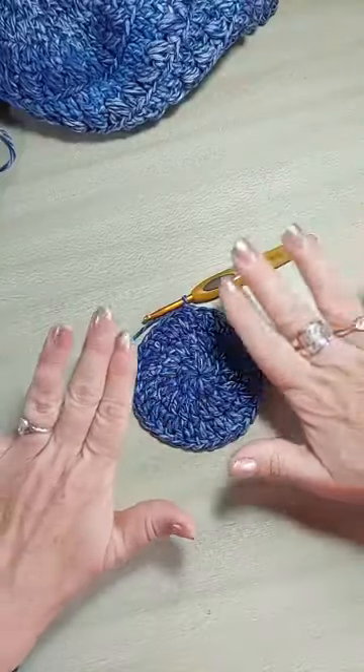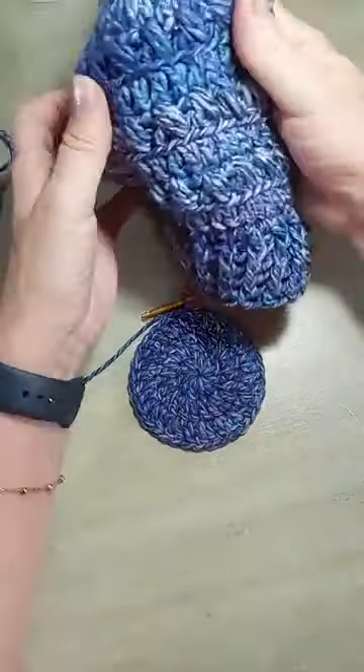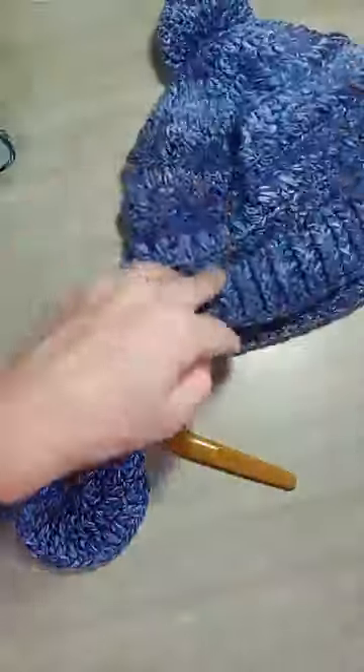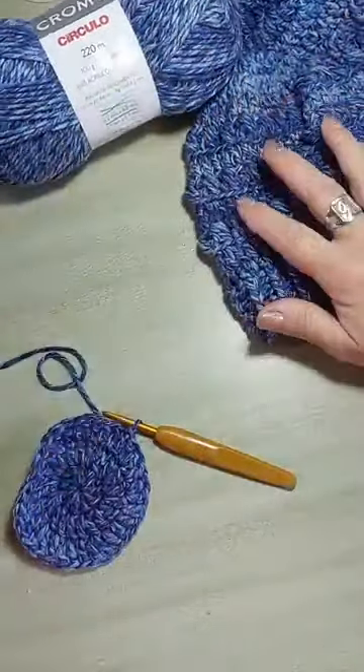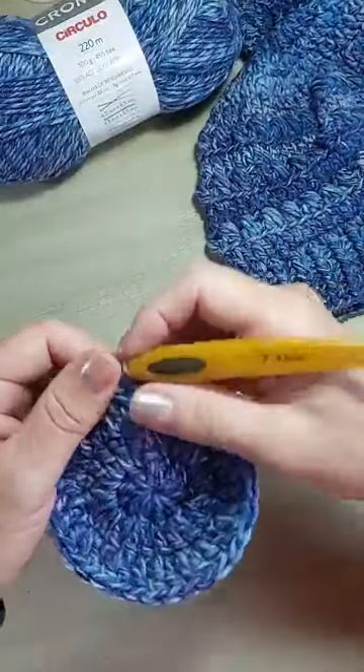Vamos lá. Eu não vou fazer cinco carreiras aqui, e a gente já vai pra próxima etapa, que é onde tem esses pontos aqui — Ponto Puff. O fio que eu tô usando é essa maravilha aí, o Cromo. Parece um jeans, né? Ótimo pra você fazer peças masculinas no crochê e no tricô.